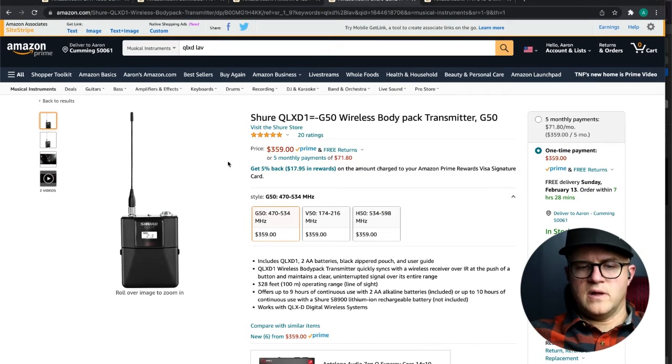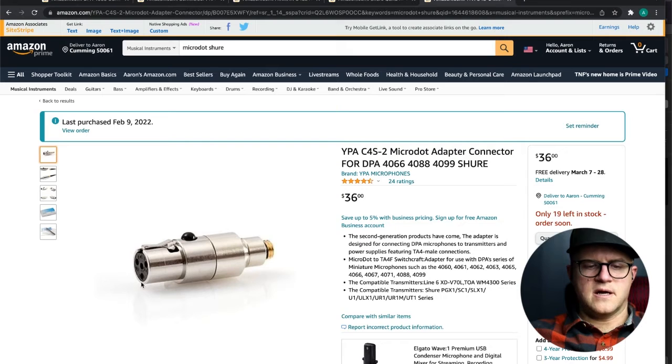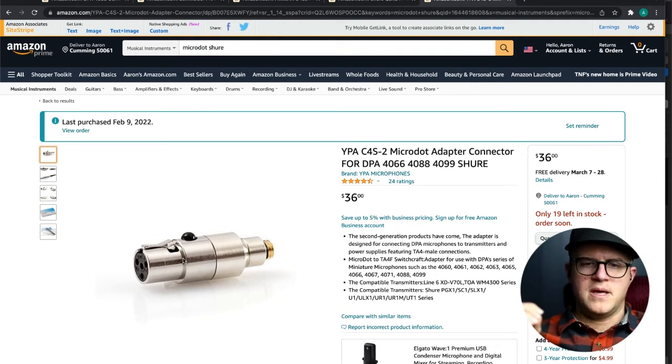If you've got a Shure QLX like we do, you want to go with the Shure MicroDot system, which has almost an XLR-type four-pin situation. It locks in as well — it's got a little button you push to release it, but it clicks in really nicely and is super simple. The cool thing is that if you change your wireless system, this is actually super popular for traveling speakers, because they can change out the MicroDot adapter instead of changing out the mic itself to be compatible with any wireless system they run into.